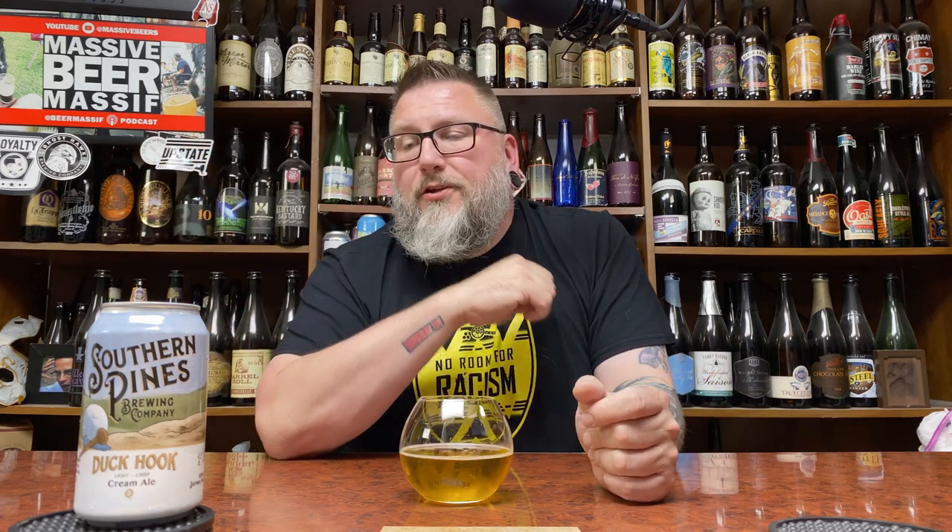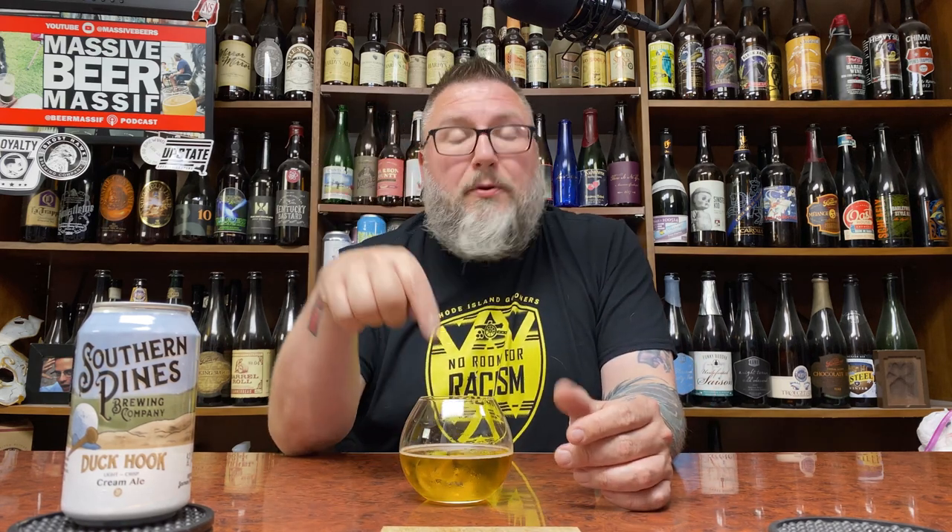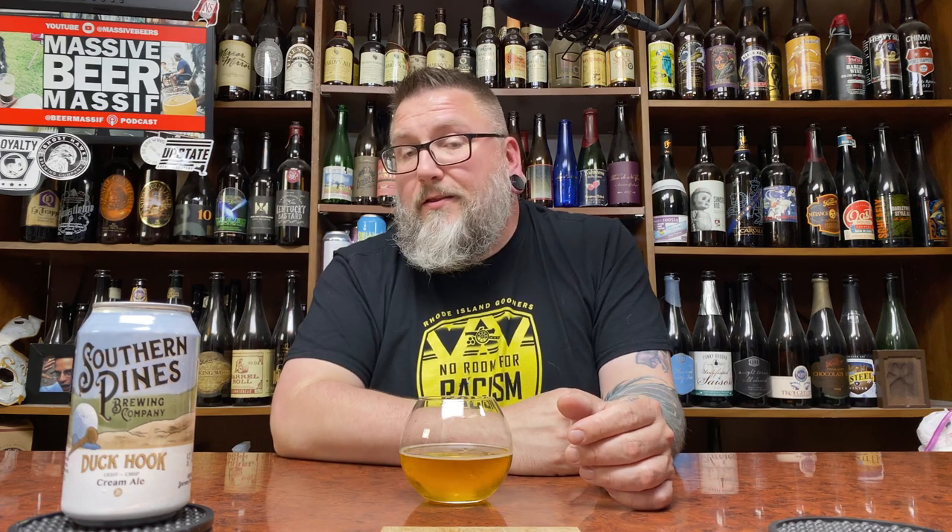Yes, side by side with Genesee Cream Ale — king of the cream ales for me. Availability — no idea. Oak Ridge, let me know, or anybody else down there. Southern Pines, North Carolina — who would have thunk it? If you like what we like, you'll like this beer. If you like cream ales, there you go. Another review in the books. Thank you very much again to Oak Ridge for dropping these off. Massive Beers if you want to check me out on social media, or Beer Massive for the podcasting stuff. Hopefully you enjoyed the review and you're enjoying a little cream ale right now. Hope to see you next time. Cheers.